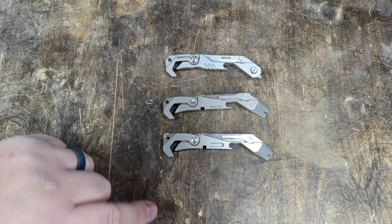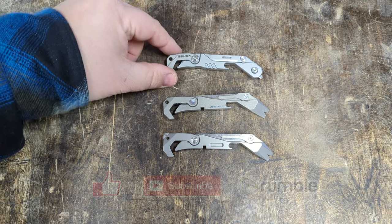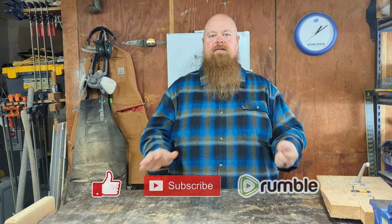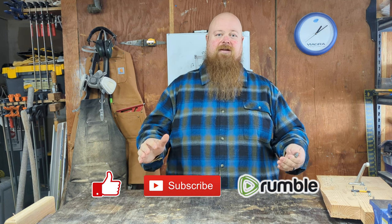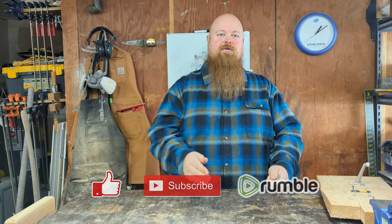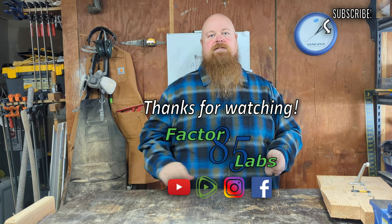There are some minor differences — the teeth on the wrench could be a little better. Don't waste your money on the Geriatis 7-in-1 tool. Let me know what you think of the PGX-2 and the clones. If you'd like, you can like this video, subscribe, or not — I still appreciate you, and I will see you next time.